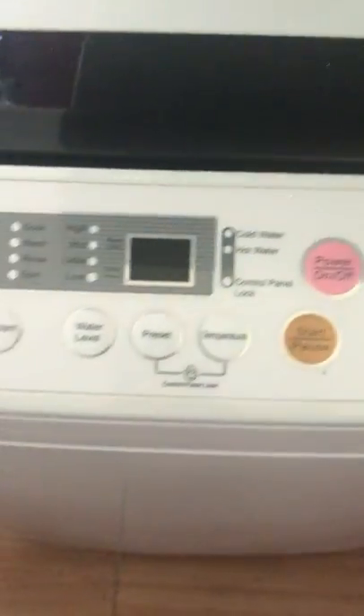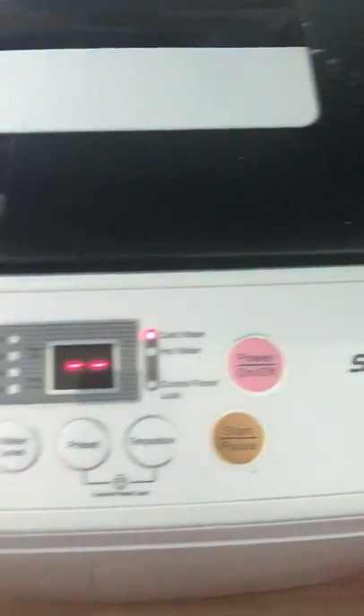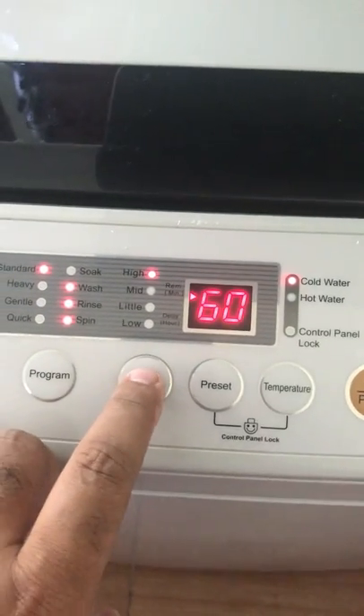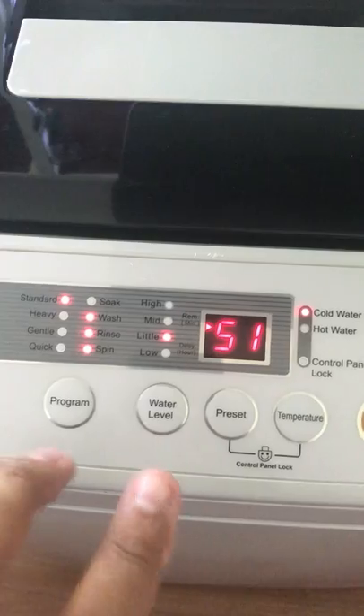Once that's done, close that and then just press power on, the pink button. I really don't have that much clothes, so for that amount my water level will be a little higher than the lowest.